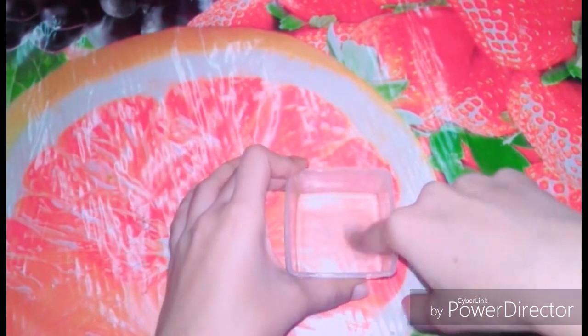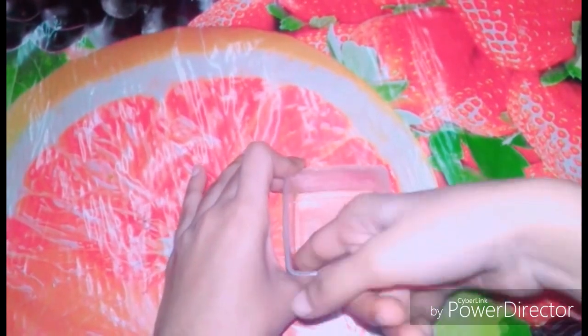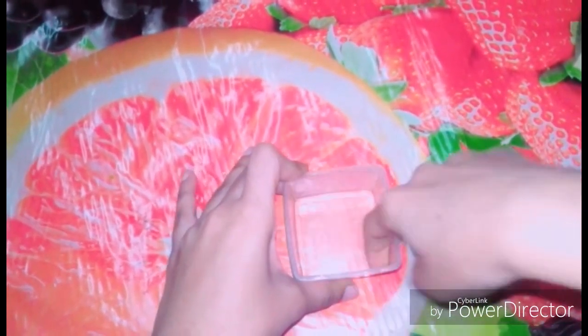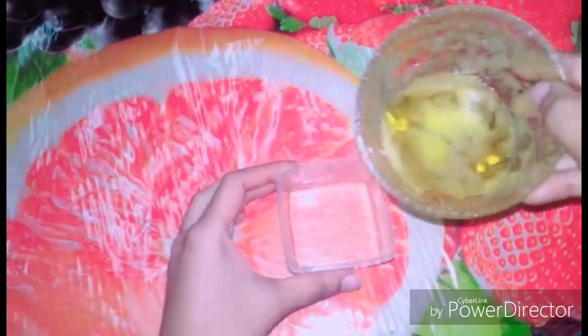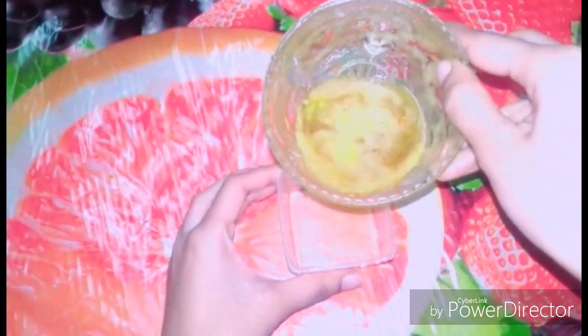I will put the soap in the container, melt it in the microwave or using the double boiler method. Then I add liquid soap and it will melt very quickly.